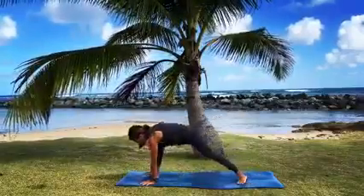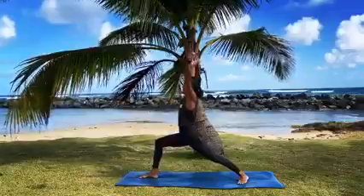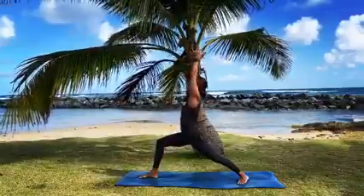Now spin your back foot flat, step your right foot forward right away. Inhale warrior one — hips are square, right knee bent, arms up.